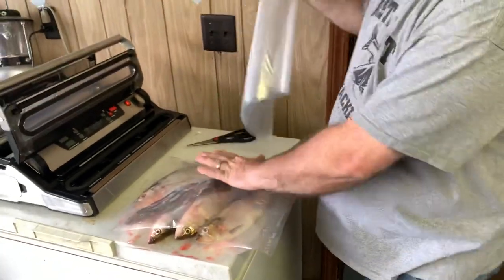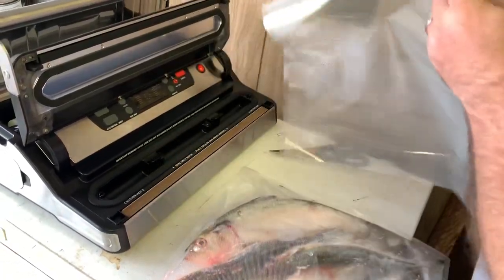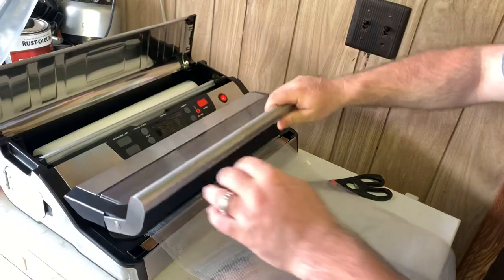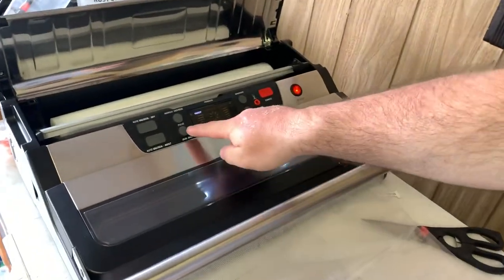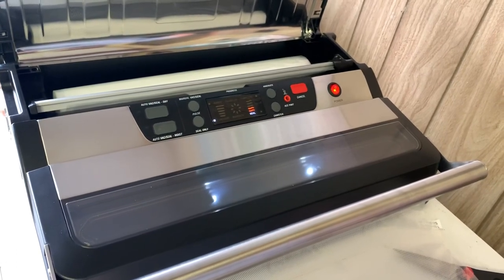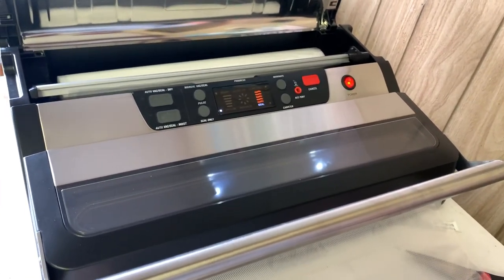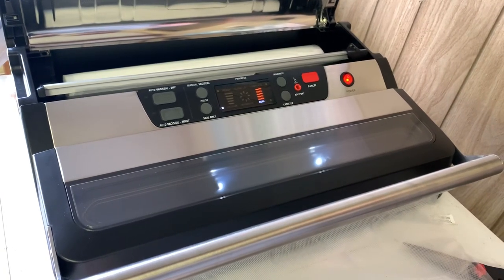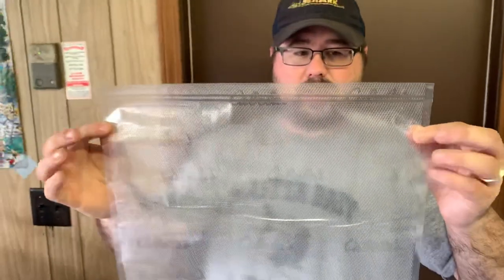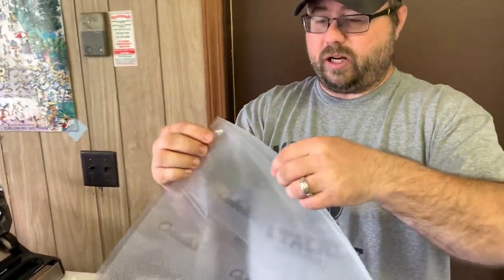I'm going to go ahead and do a seal — I've got six skipjacks sitting here ready. I'm going to do a seal on this. Set it down like this, get a good seal on it. As soon as it clicks in, those two lights will come on. I'm going to do seal only, so it doesn't do any vacuuming and goes right to seal. It says it's complete. You can see straight across there, instead of just one seal, it's got two seals on it. That's really a big thing that I liked on this unit — I haven't seen too many that do that.